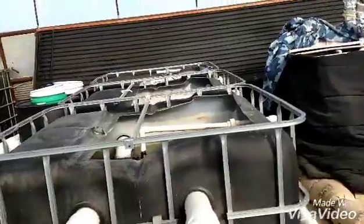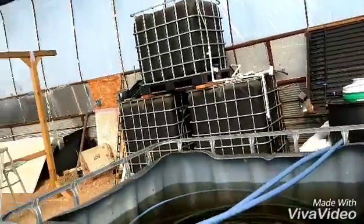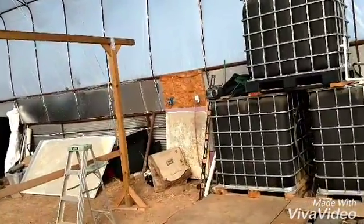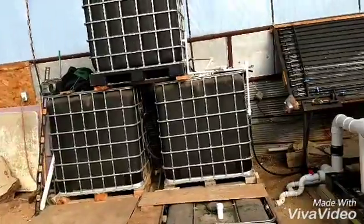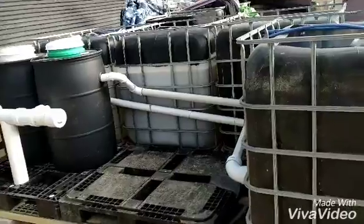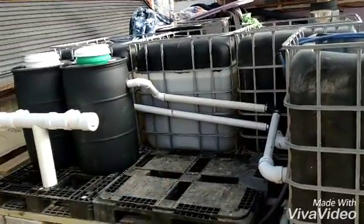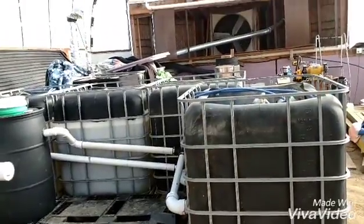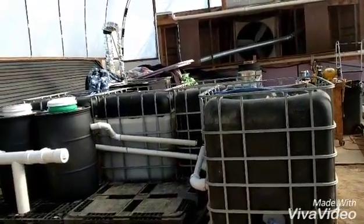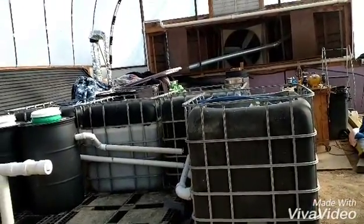Well, the next project is going to be building the racks for the grow towers. I've got one up there — I'll build another one and then start cutting my grow towers and designing those. I'll have to paint the back side of that tank so it won't get algae growing in there. Thanks for watching, and if you have any comments let me know. Subscribe if you would — I appreciate that. We'll see you in the next video. Thank you.